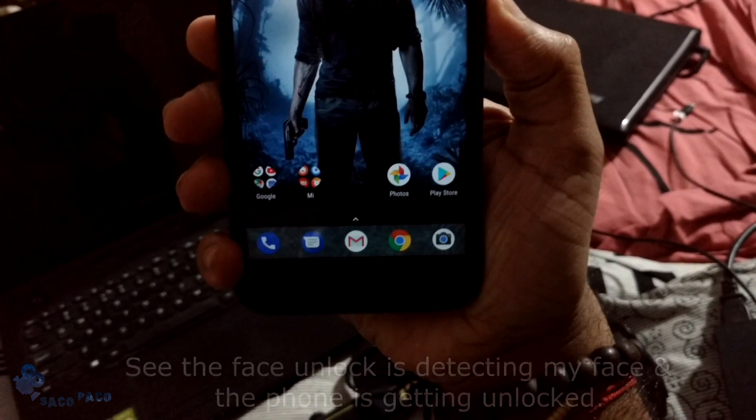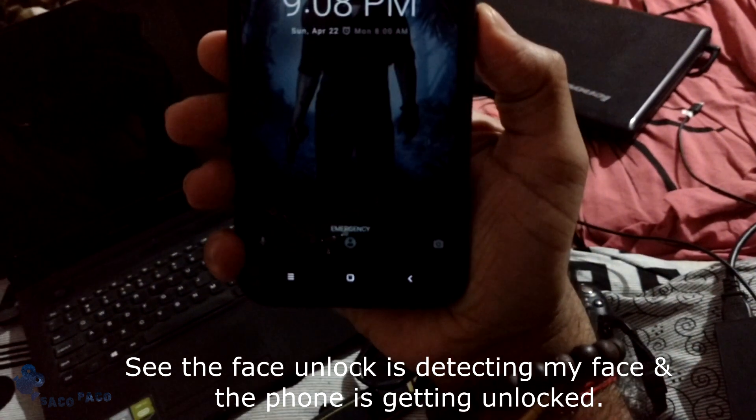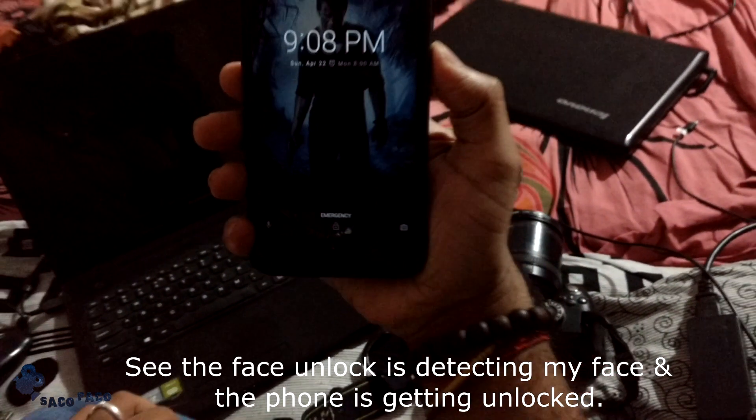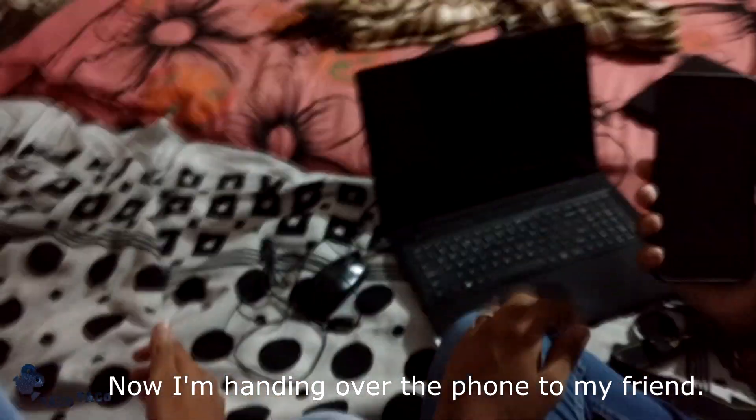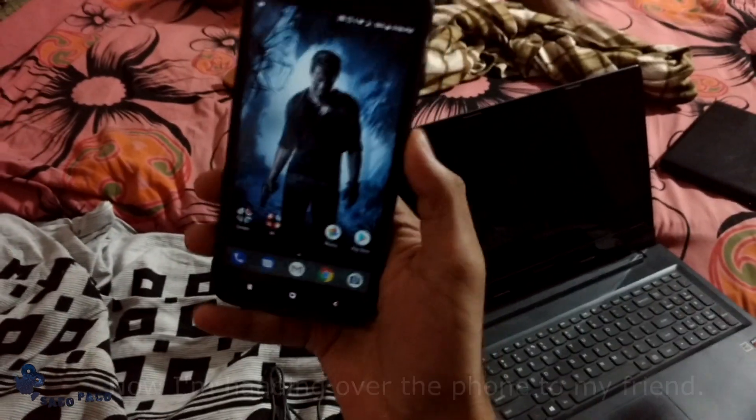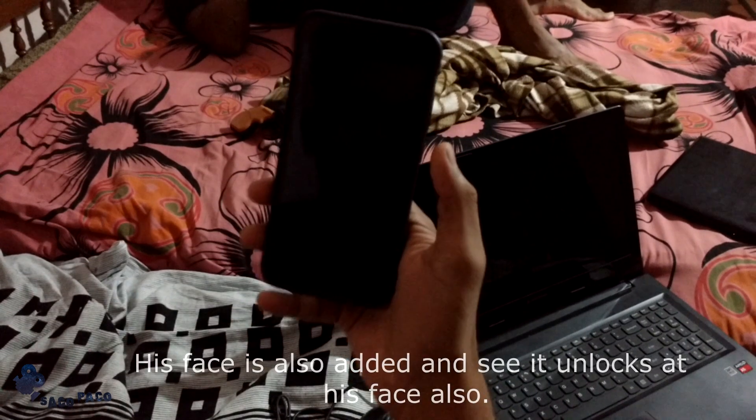See, the face unlock is detecting my face and the phone is getting unlocked. Now I am handing over the phone to my friend — his face is also added.